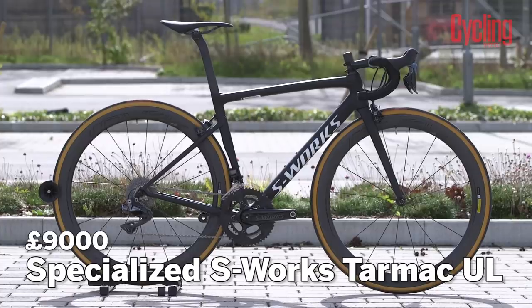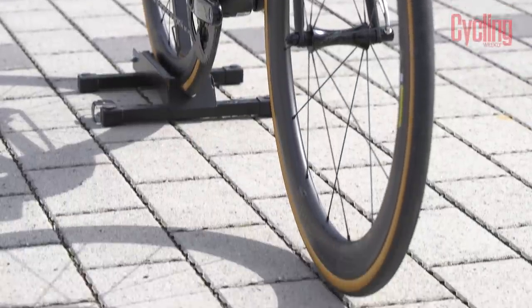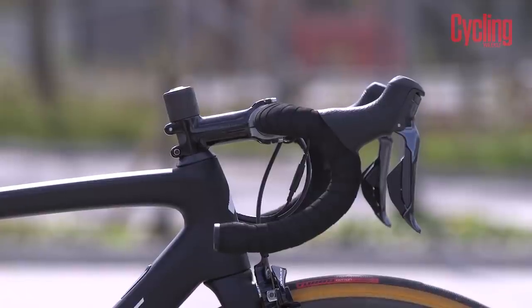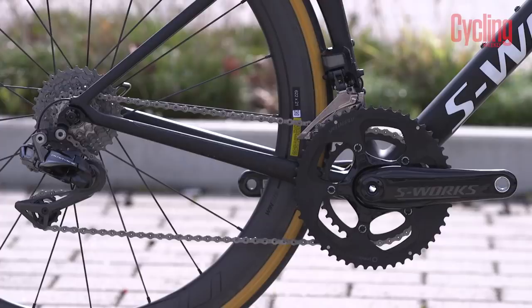On to our bike of the month — it's the Specialized S-Works Tarmac. I went to America to see this bike at the launch. Specialized were very excited about it, and it's already won a handful of races — under Peter Sagan, Dan Martin, and Philippe Gilbert has definitely won a race riding it. The Tarmac has always been Specialized's GC bike, the bike that Contador used to ride. It's really inspired me — I've been looking for that spark to enjoy my cycling again heading into the winter months, and this bike has done that. The ultralight version costs £9,000.